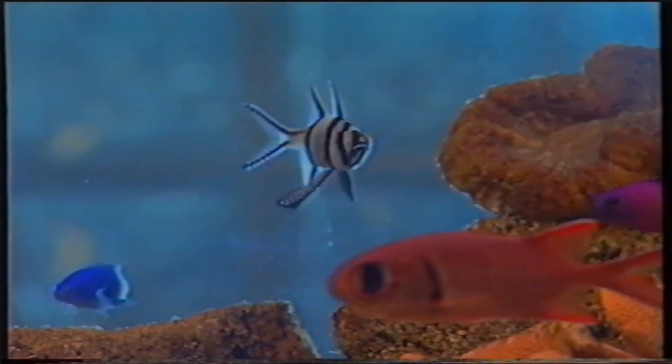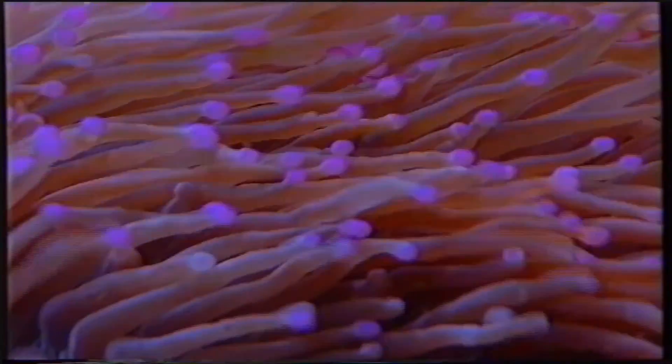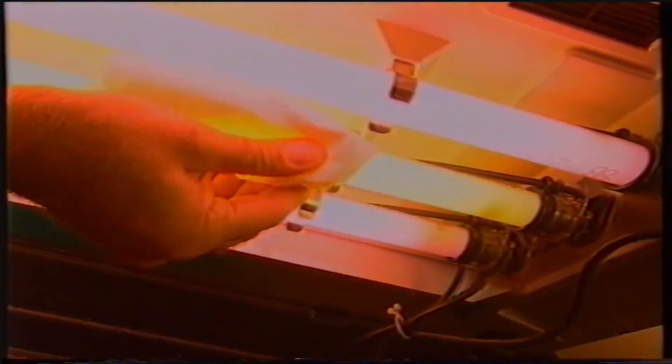In questo modo, qualsiasi medicinale risulterà superfluo, evitando ulteriori squilibri dell'ecosistema riprodotto in acquario. I pesci sono degli animali fantastici e, così come gli altri animali domestici, sono in grado di affezionarsi e contraccambiare le attenzioni dell'acquariofilo. Chi ancora non fosse convinto è invitato a provare. L'allestimento di una vasca è solo la fase iniziale della vita di un acquario, che può essere facilmente vanificata dall'assenza di manutenzione. I pesci, con i loro comportamenti e colorazioni naturali, sapranno ripagare ampiamente gli sforzi compiuti dall'appassionato nel tempo impiegato nella cura e nella manutenzione dell'acquario.